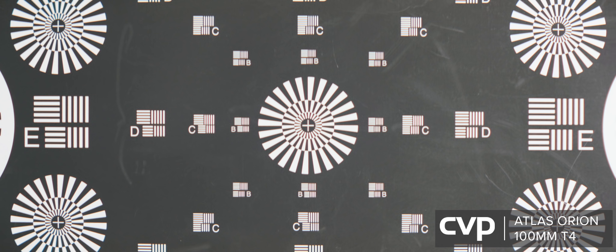When stopped down, sharpness is improved and CA is reduced. So that's our first look at the Atlas Orion 2x anamorphic primes. Nice flare, gorgeous tone, nice separation, great mechanics, and an IMS system make the Atlas Orions rival other anamorphics well outside their price bracket, cementing them as some of the best bang-for-buck cinema lenses on the market today.